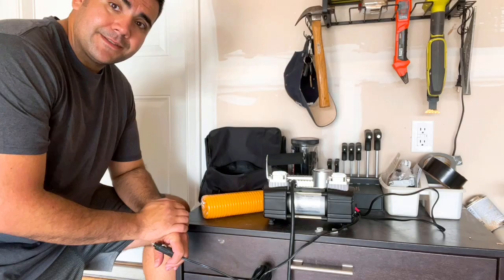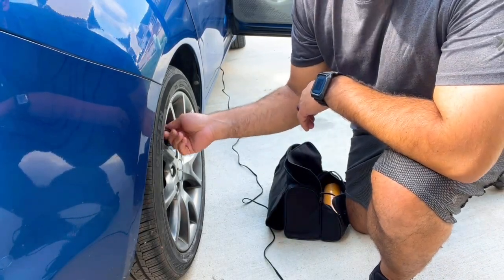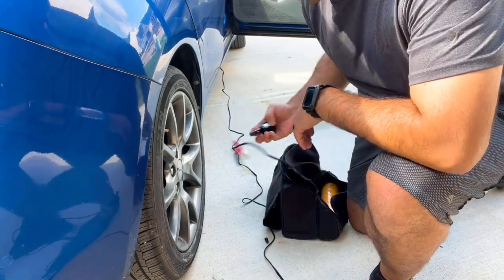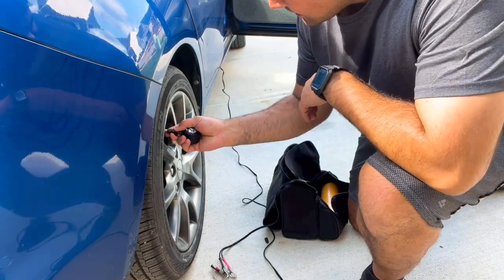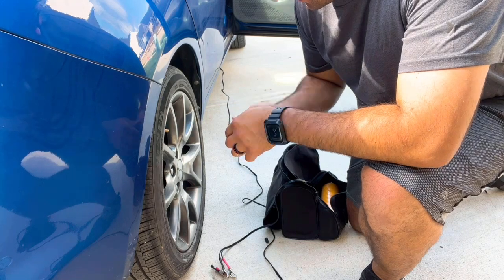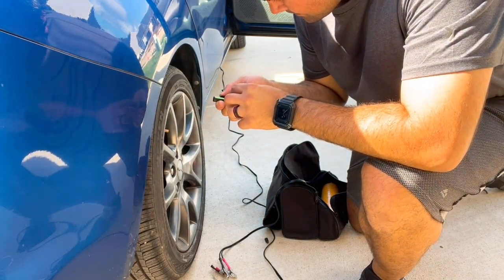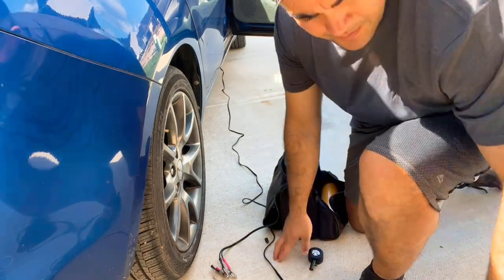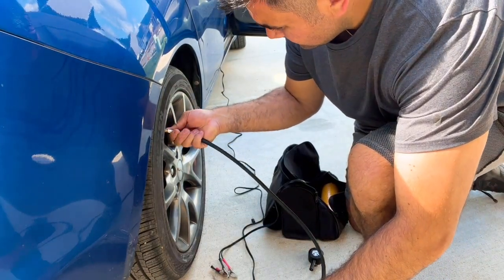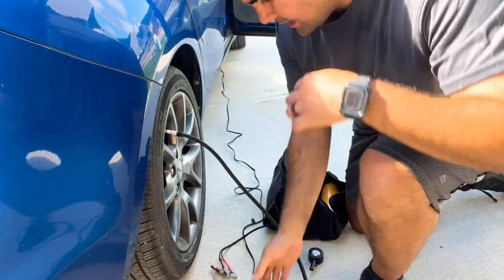So here I'm going to show you how it works. I'm out here in my car. I'm going to go ahead and take my valve stem. I already plugged this in. I'm going to check and see how much air we've got — we got 30 pounds of pressure. I'm going to go ahead and inflate it. I'm just going to put this on here, nice and tight, and I'm going to turn it on.